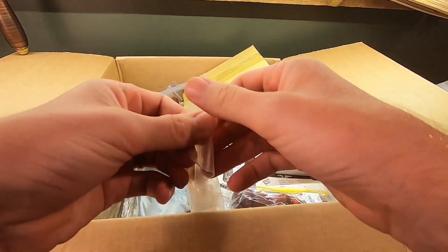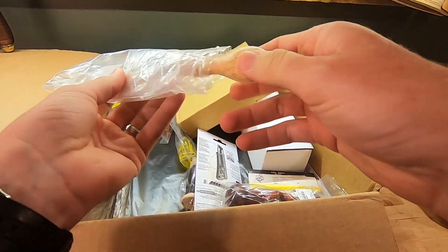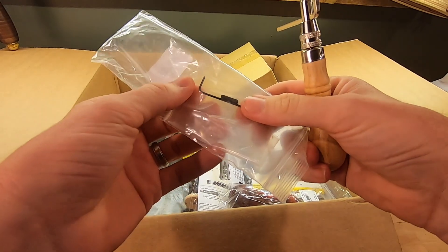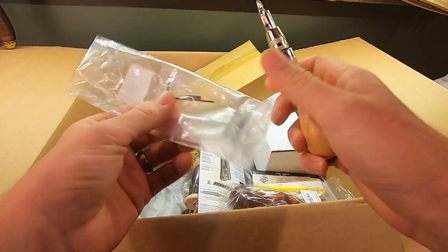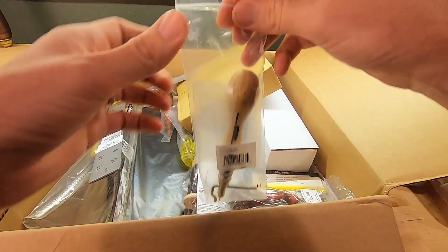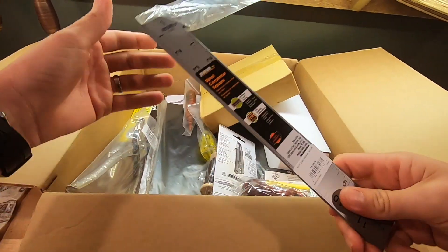Starting off, we have a stitch groover. This can be used to mark the edge of a leather good or a certain distance off the edge for stitching. It can either crease or actually make a groove — there's an actual cutting bit you can place in it. You don't even have to sew it; you can also just use it as an edge detail.